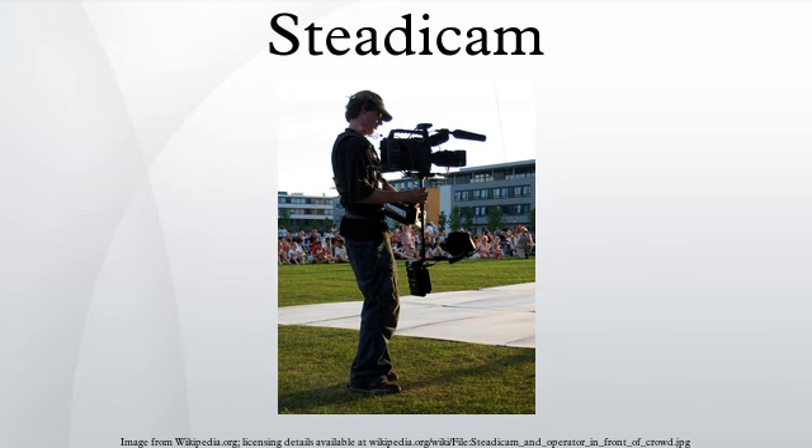The Steadicam was subsequently licensed to and manufactured by Cinema Products Corporation, which later diversified the brand into a consumer line for DV cameras. The Steadicam was first used in the Best Picture-nominated Woody Guthrie biopic Bound for Glory, debuting with a shot that compounded the Steadicam's innovation.